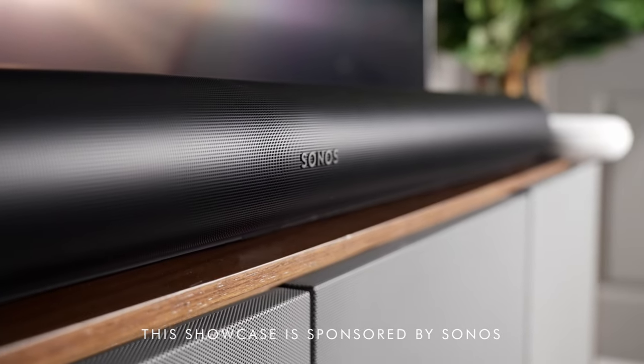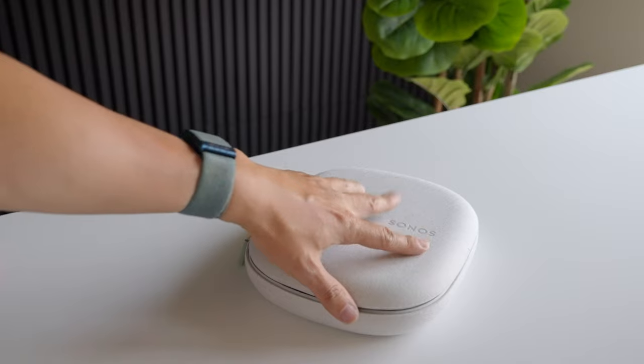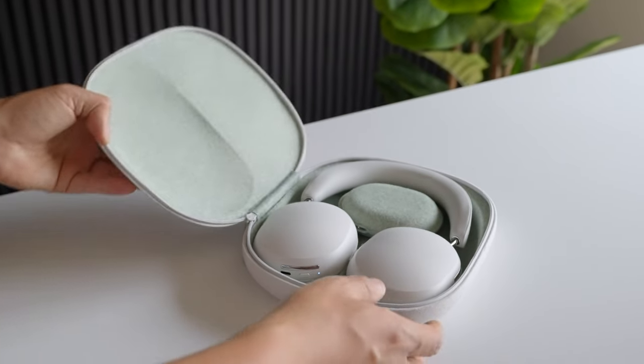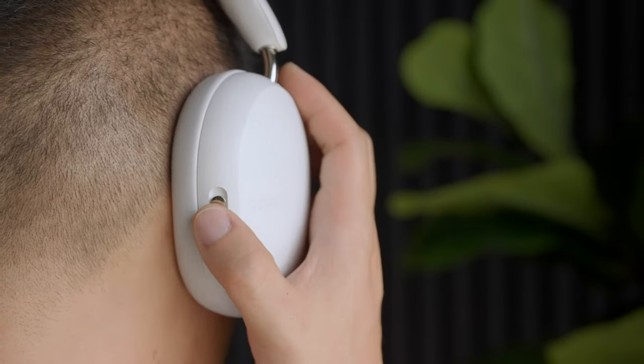Sonos has long been known for making speakers that provide high fidelity sound, and now they're adding a personal high fidelity experience with the Sonos Ace headphones. There's a lot to talk about with the Sonos Ace, including an elegant and clever feature that truly makes them stand out. But first, let's take a closer look.